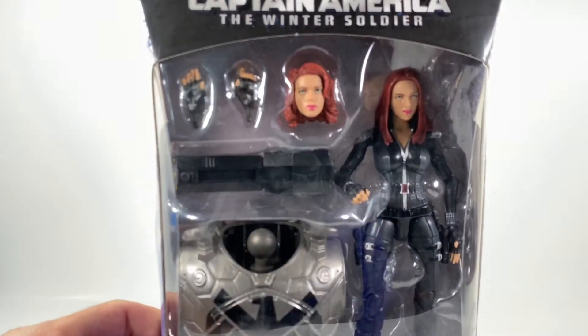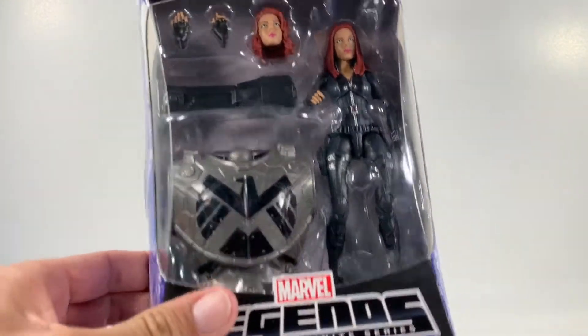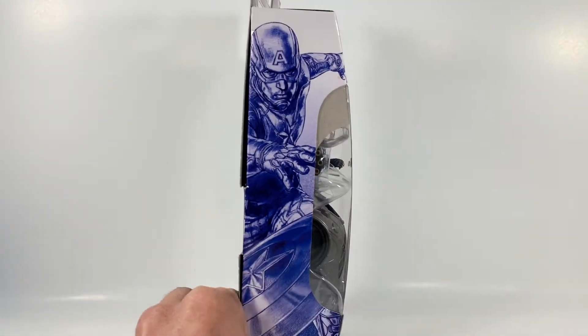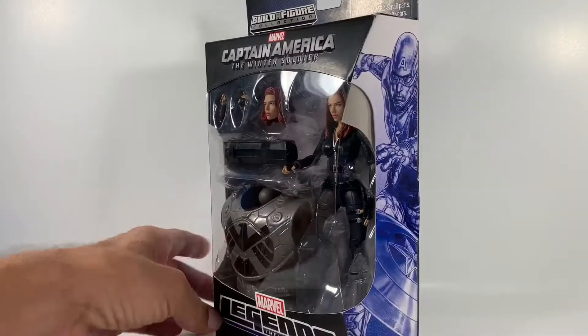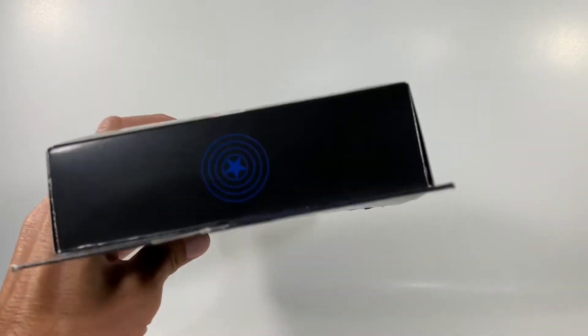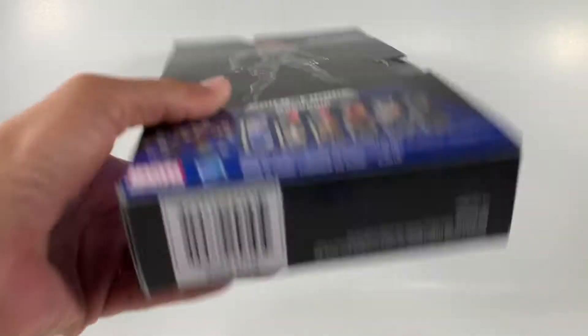You can see in the package she comes with two hands, two head molds, and her famous black suit. There is a Build-A-Figure in there and it is Mandroid on this side of the package. You've got Captain America on the other side of the package as well. You do have the shield up on the top, nothing on the bottom.